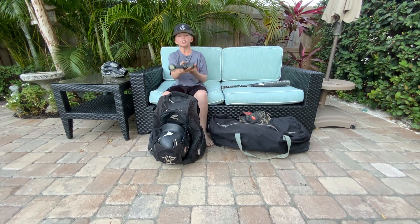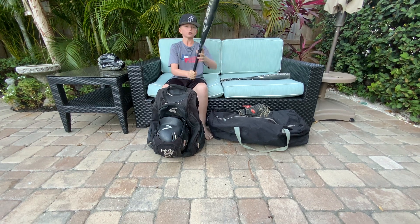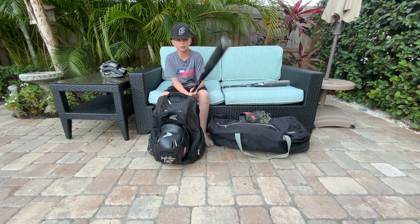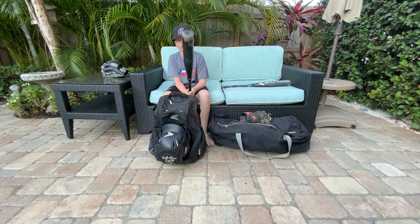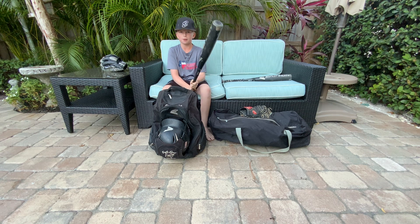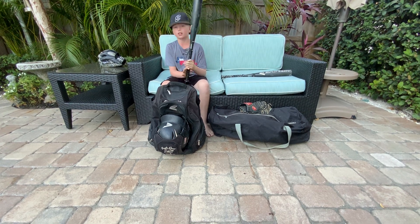I got the same exact bat but 29-19. It's a good bat, but I don't use it because it's an ounce heavier than what I use. The 28-18 is what I use; this is 29-19. This bat has a lot of pop left in it, and when I move up to 29 I'll be using this.